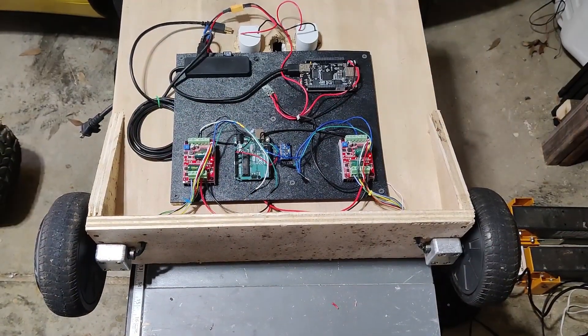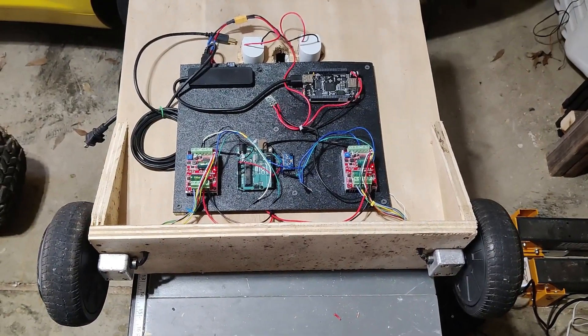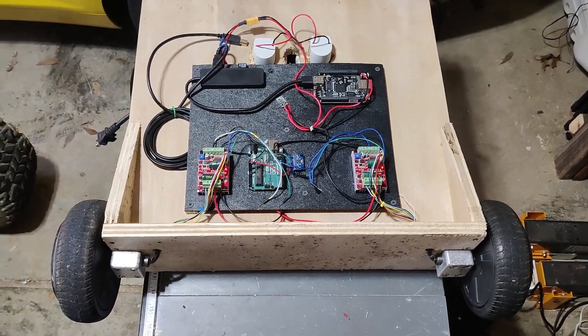Here we are — almost all wired up. Next time we'll be looking at how to get the data from the gyro into the computer through the Arduino, and how to get the robot to balance with that data. Stay tuned.